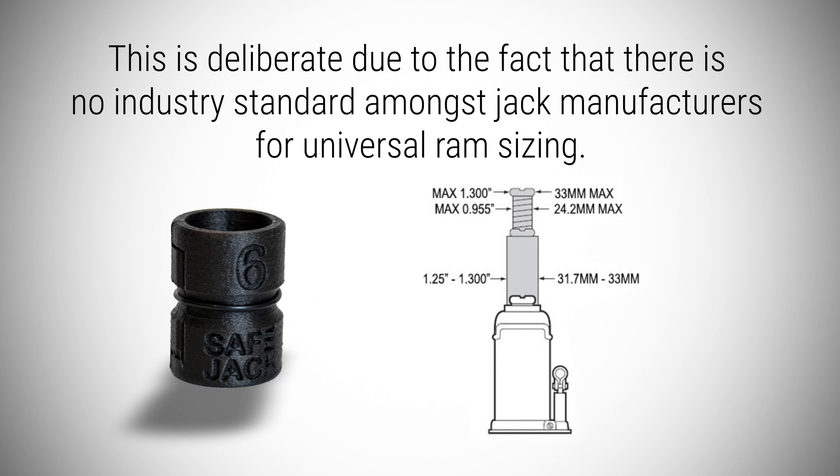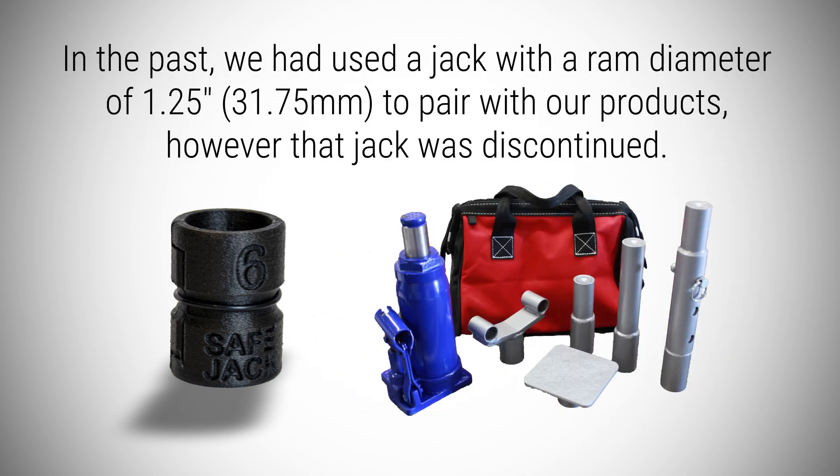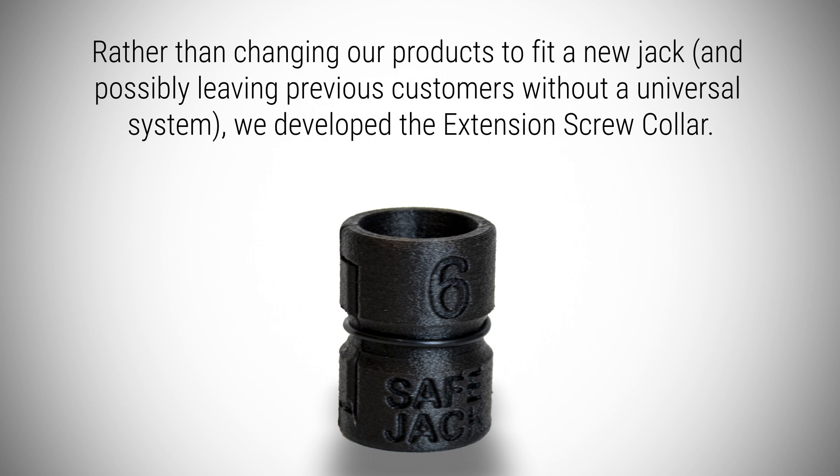This is deliberate due to the fact that there is no industry standard amongst jack manufacturers for universal RAM sizing. In the past we had used a jack with a RAM diameter of 1 1/4 inches to pair with our products, however that jack was discontinued. Rather than changing our products to fit a new jack and possibly leaving previous customers without a universal system, we developed the extension screw collar.